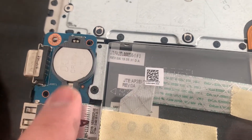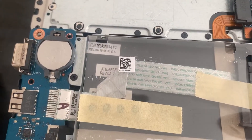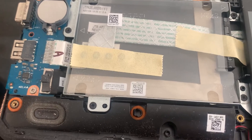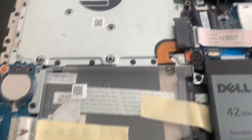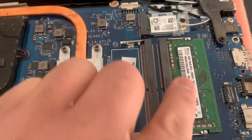Here is the CMOS BIOS battery. Just put a flathead screwdriver in and unclip it — it will come out. You can do this if you want to reset it or replace the battery.